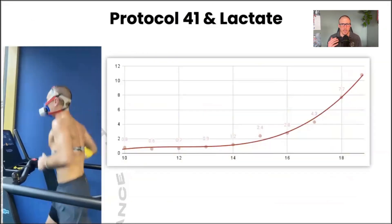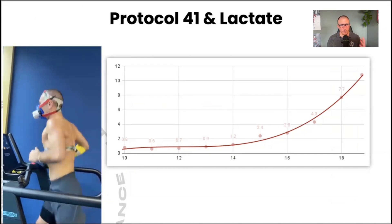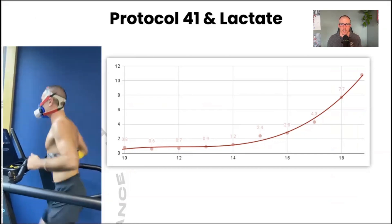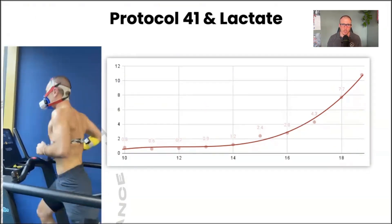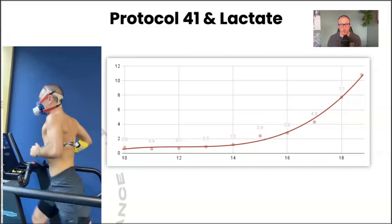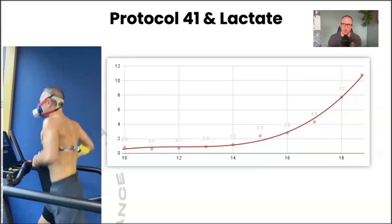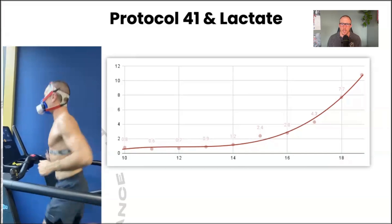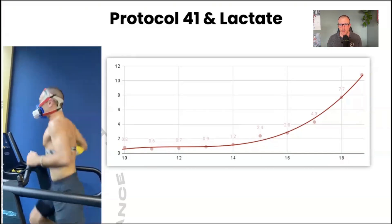If we look at what a lactate curve would look like on such a test, we see here for my colleague David, a good runner, that at low intensity between 10 and 13 kilometers per hour lactate stays nice and flat even as output increases. Then lactate goes up progressively between 13 and 16.5, and from 17 onwards we see lactate go up much faster.